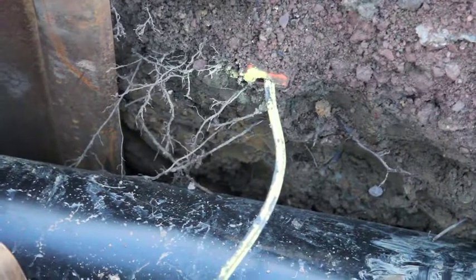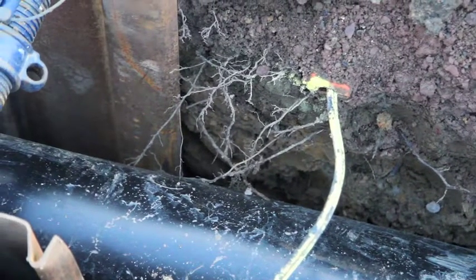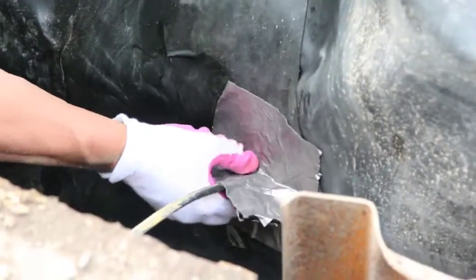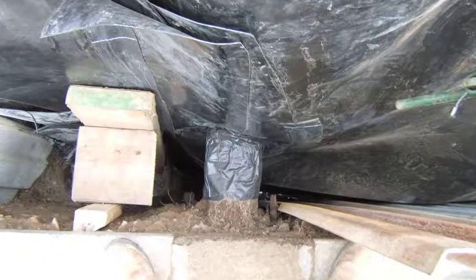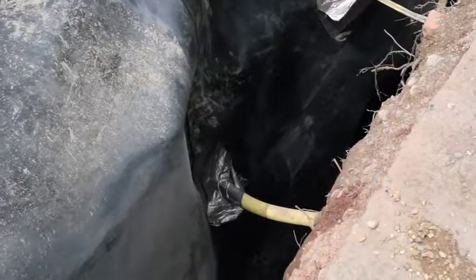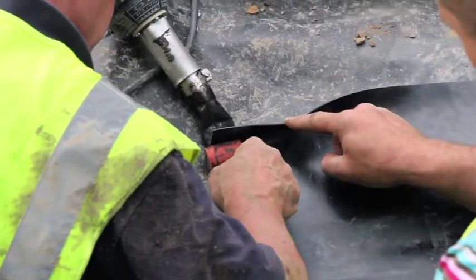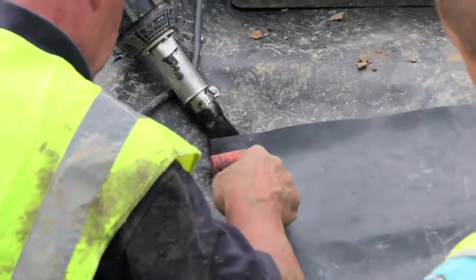If services such as gas pipes or electric cables run through the barrier's path, then a seam is cut down to the pipe and the material is fed under. The pipe is then wrapped in a sleeve of the material, splayed at the end and then fused back to the barrier along with a strip to cover the seam using a heat welding gun.